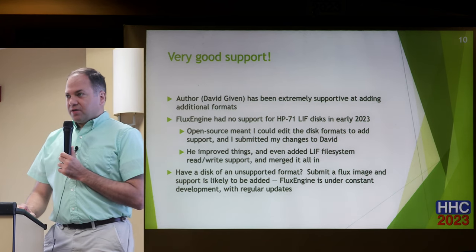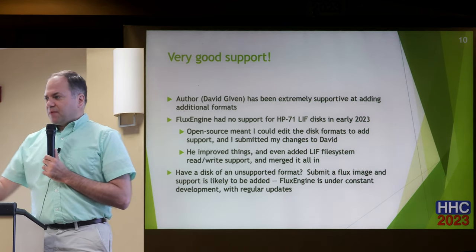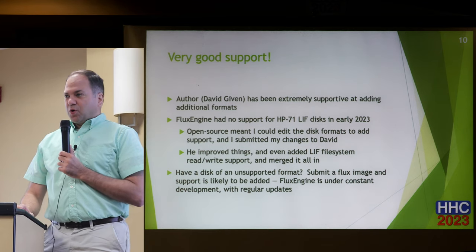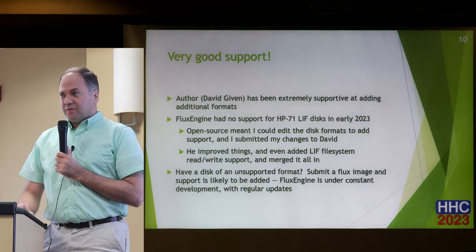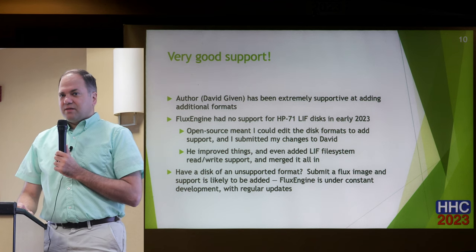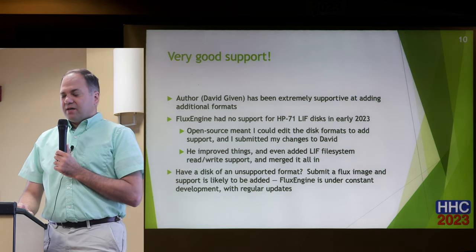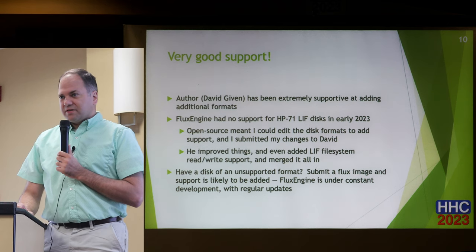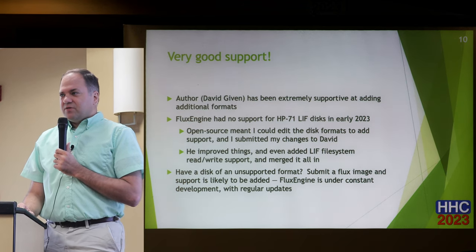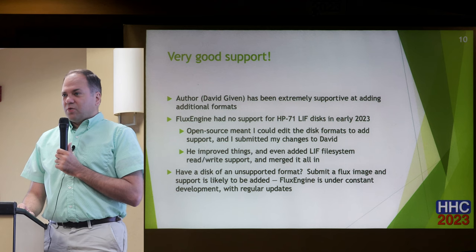I've been very impressed with the support given by the author. I picked this up at the beginning of the year. Initially it had some support for HP LIF disks, but it did not support what I was specifically looking for — HP 71 LIF disks. But because it was open source, I was able to look at how they supported the HP format and come up with a new configuration to work with those LIF disks. I submitted my code changes to the developer, David, and he pretty quickly responded, enhanced it to add write support, and then took it one step further to add the ability to work with the LIF file system.